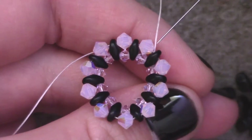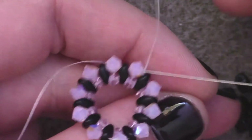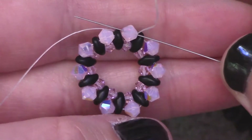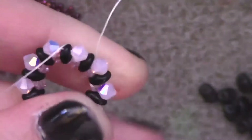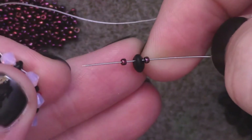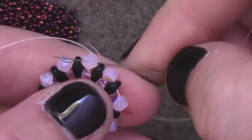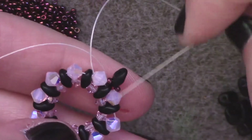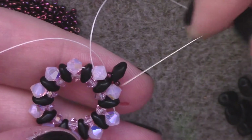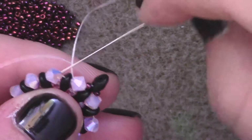That is what you end up with — your thread coming out of a SuperDuo bead. To start the next row, just pass through the next bicone bead. We're going to start working the back side of our bezel. Add one size 15, one SuperDuo, one size 15, then jump over and pass through the next bicone on the round so that we have two SuperDuo beads sitting on top of one another. Repeat that all the way around until you've completed the set.